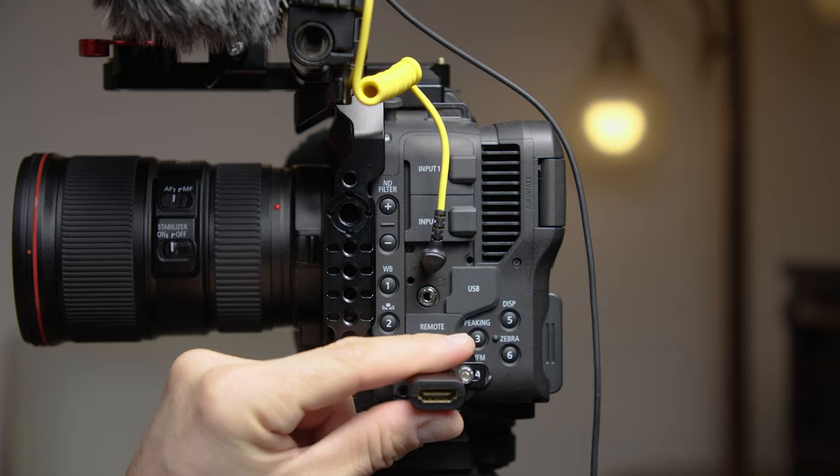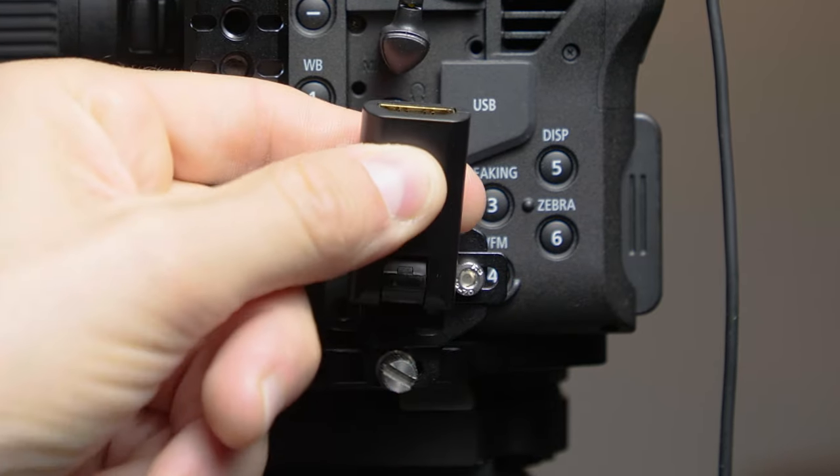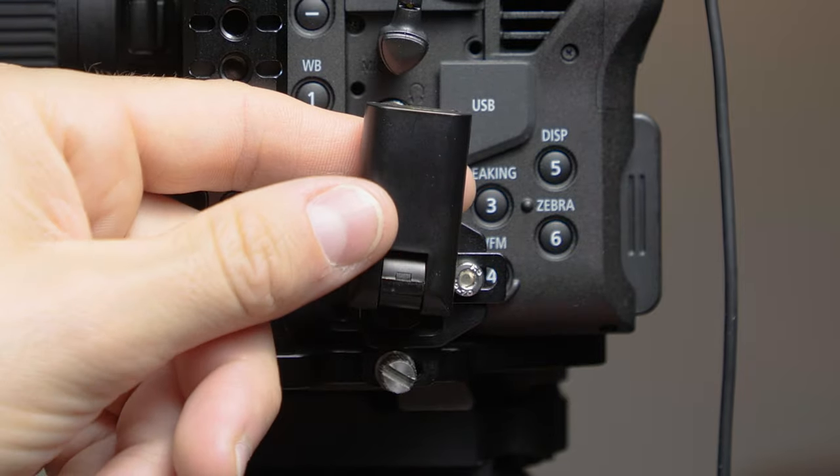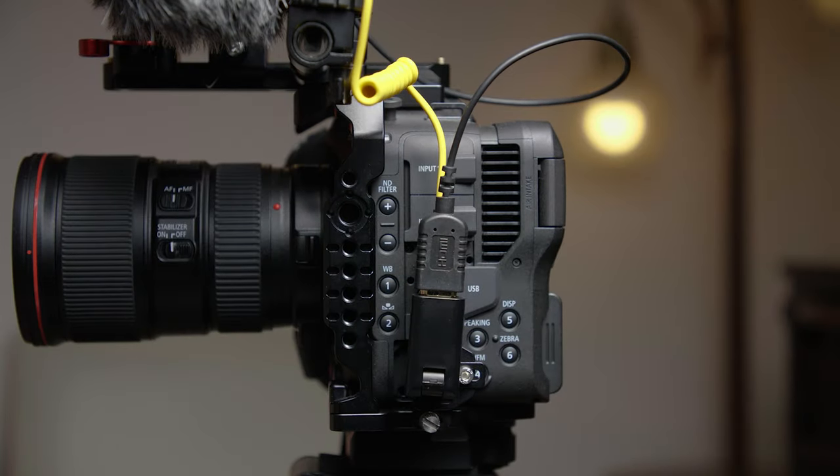One thing to note here is I am using a swivel HDMI adapter, which I really like for the C70, because it allows me to move the HDMI cable wherever I want whenever I'm plugging in audio cables or my headphones or my onboard mic, so nothing gets in the way.